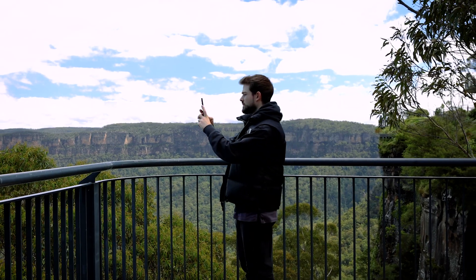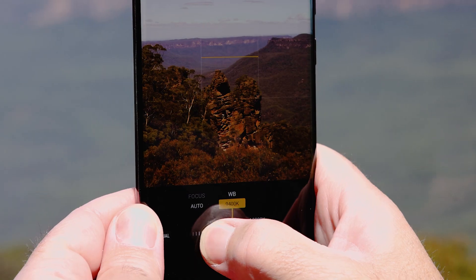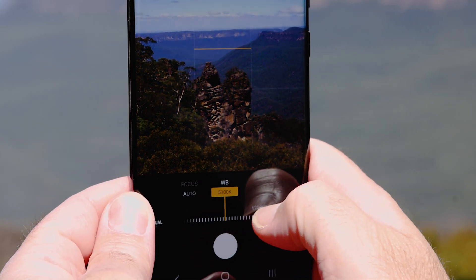Photographers like me like to shoot in raw format because it gives us access to all the data from the camera sensor, which we can then edit and use to bring out more details in our photos when post-processing. The drawback to the industry standard raw format though is that the data you get is noisy, so sometimes it can be hard to deal with.